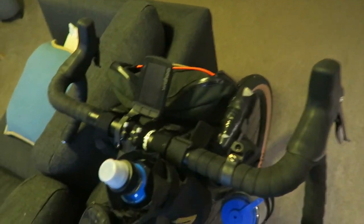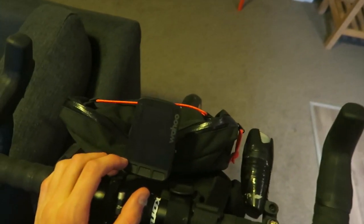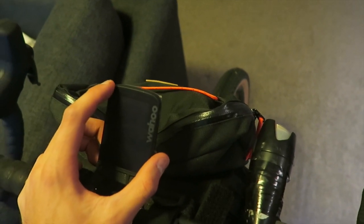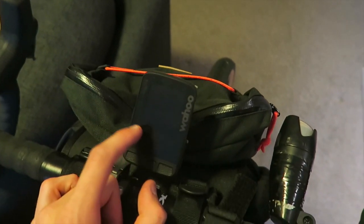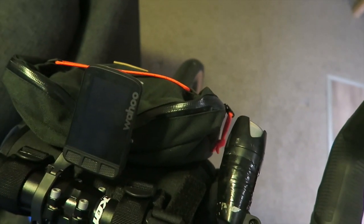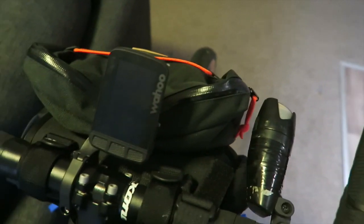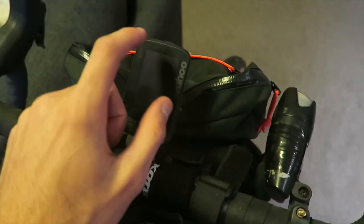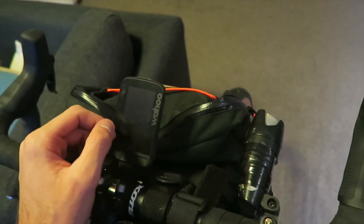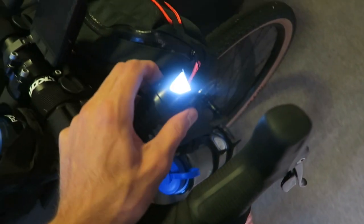Moving over to the handlebars, I'm taking the Wahoo Element Roam. This has the Vic Divide route already on it, so all I have to do is press start and follow it turn by turn. That has about a 17-hour battery life. And then there's a simple light as well.